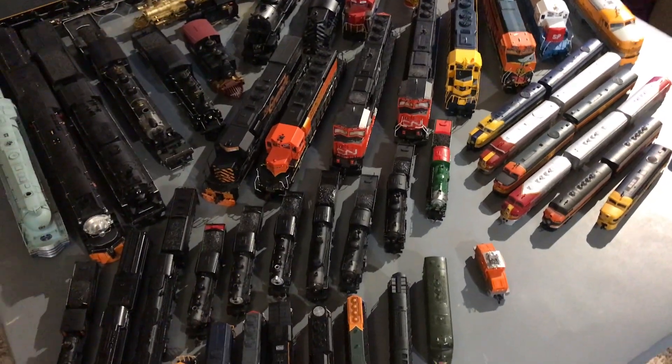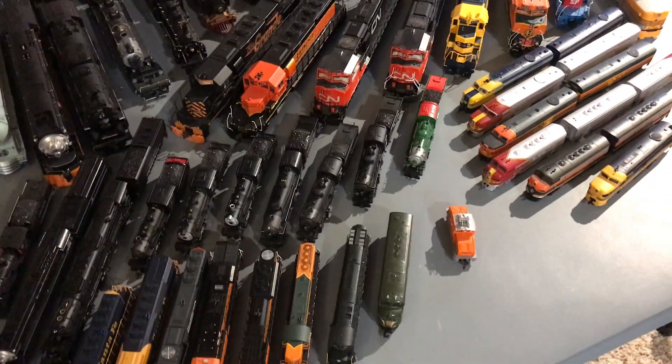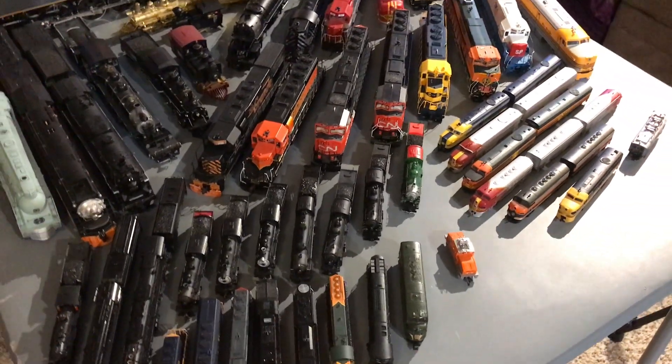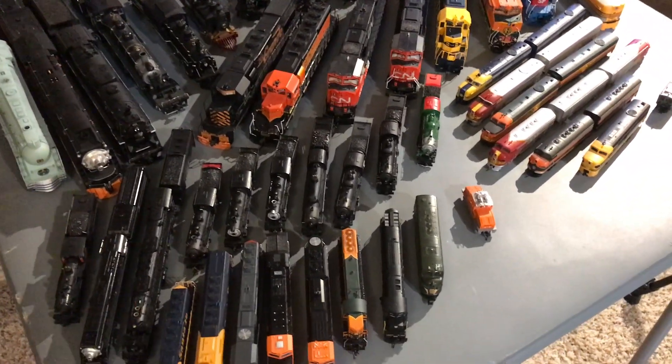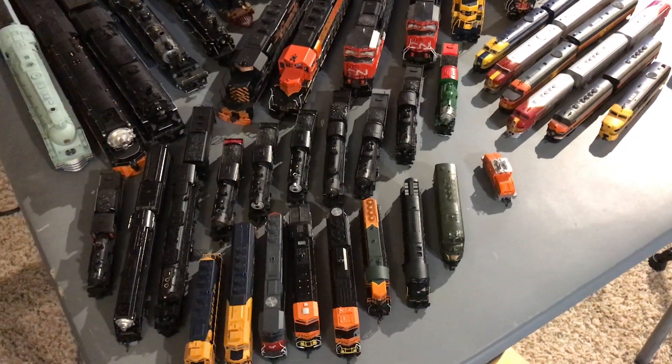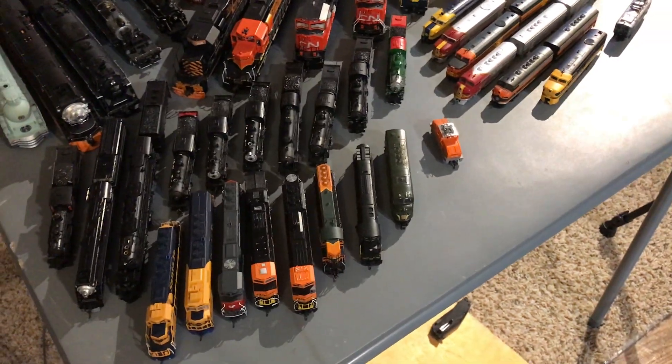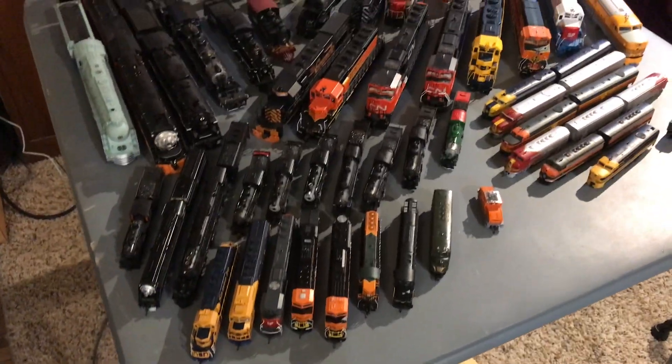Hello everybody, Colorado N-Scaler. Before we begin the video, I just wanted to say thank you guys so much for 300 subscribers. I mean, here we are at 300 subscribers, and yeah, that's quite the achievement.